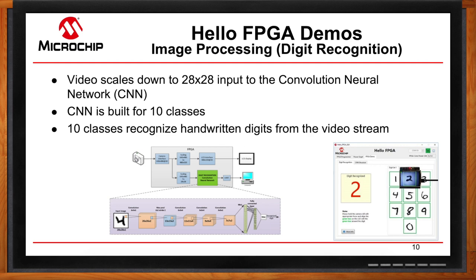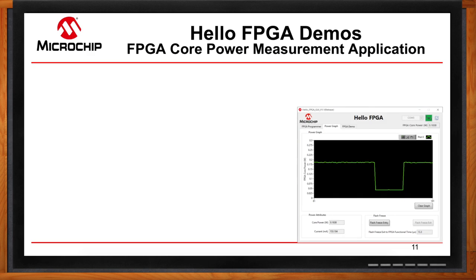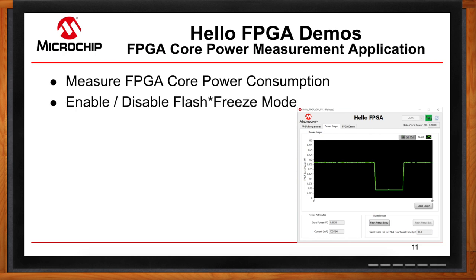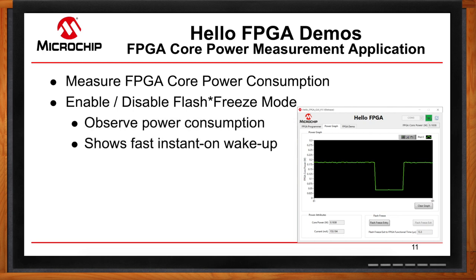How do I know what my power consumption is like? We have a tab that lets you monitor your actual power consumption, so you can see how low it is when these designs are running. We also have the capability to enable and disable flash freeze mode. Flash freeze mode lets you maintain your registers and memory state and essentially enter a standby mode. With this kit you can enable and disable it with the click of a button, so you can see how fast the design wakes up. My favorite demo for this is the image processing demo — when you enter flash freeze mode it holds the last frame from the video stream, and as soon as you exit it goes immediately back to real-time video.